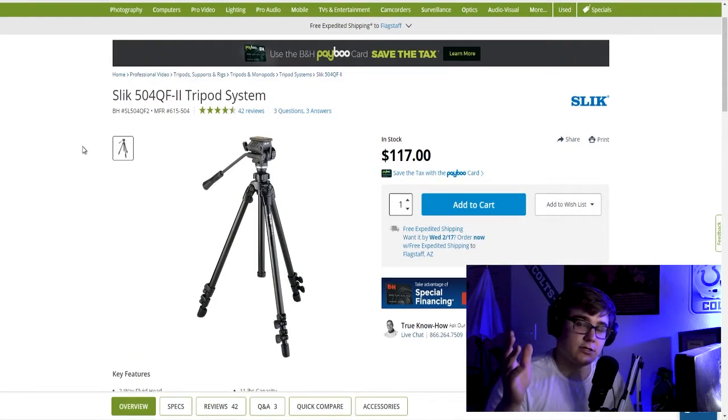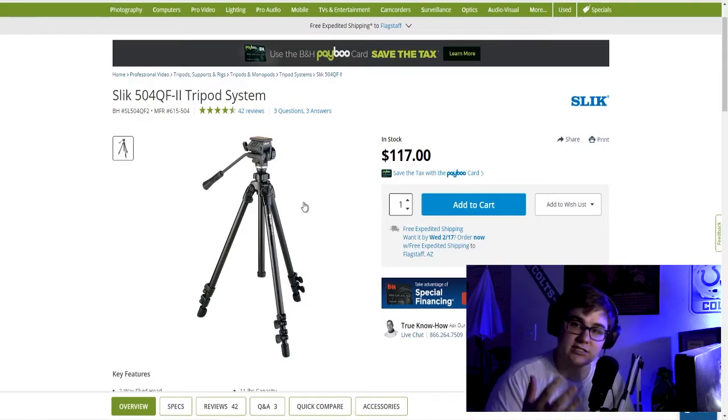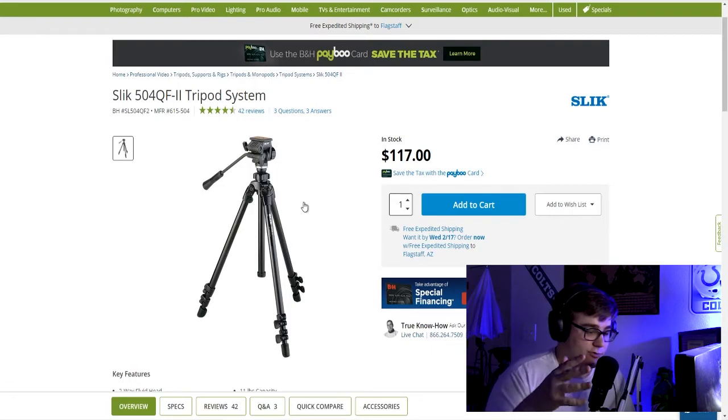The next tripod is the Slick 504QF — it's a fantastic tripod system. I used it in community college and university and it was phenomenal. It gets a lot of things done if you want to do cell phone photography. It has an angle mechanism so you can get vertical and landscape shots on your cell phone, and it's just a really stable, really well-constructed camera tripod system. With that little phone mount adapter, this will be a really stable shot for any studio-type setting — a great static shot tripod.